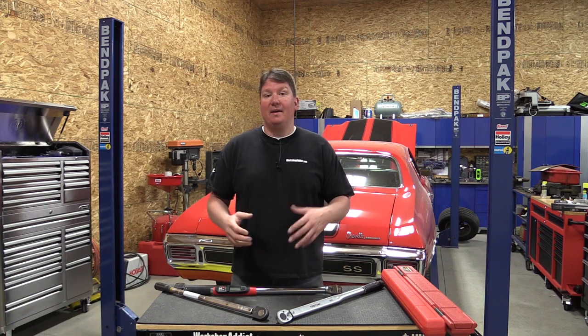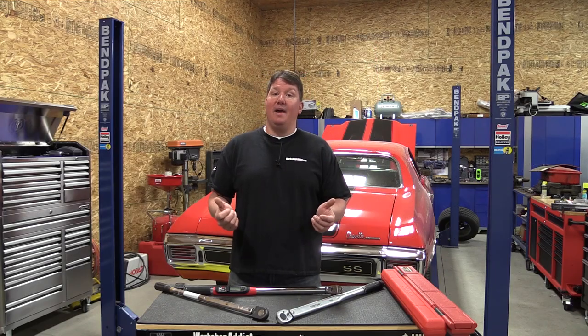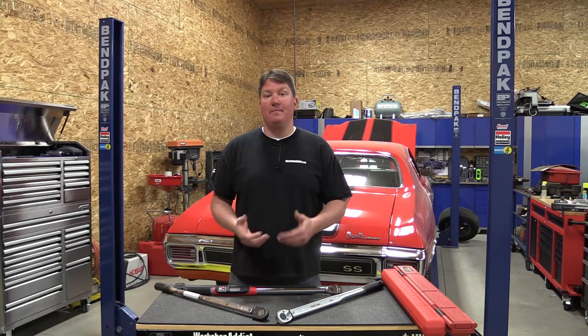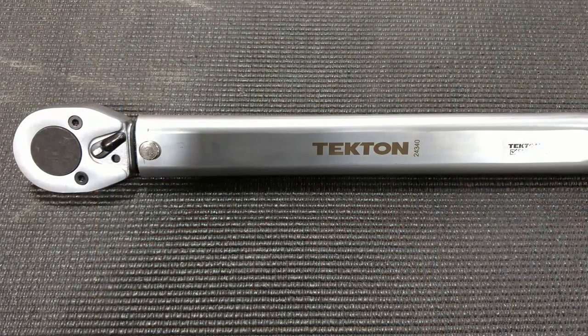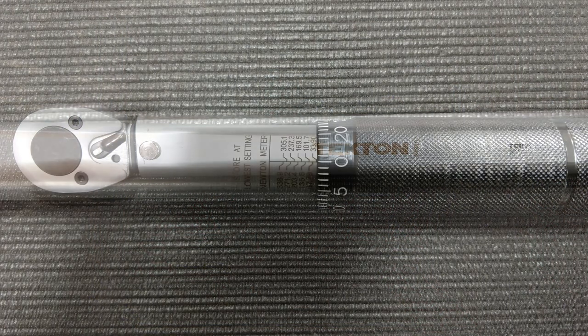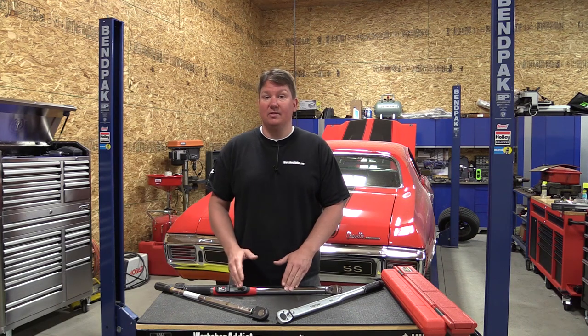There are three different types of torque wrenches. First is the beam type, which has a scale on the back — you almost have to be a gymnast to use it. They're the cheapest but you always have to be able to see that scale, which doesn't really work for most people. The second type is the click type, which is the most popular, and the third is an electronic or digital torque wrench.